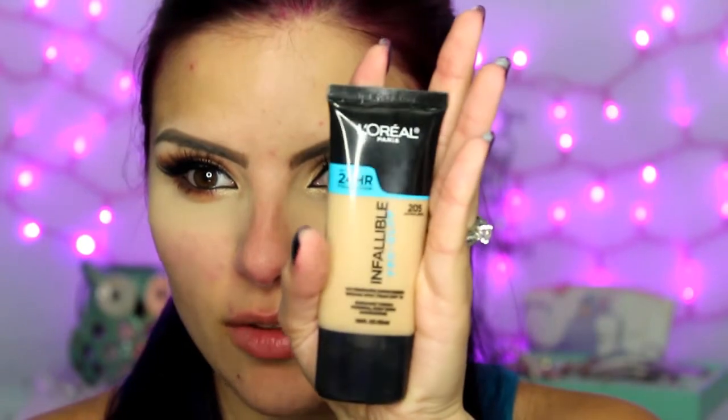I'm also going to use the Benefit Porefessional, just a little bit on my cheeks where I have larger pores. For foundation, I'm using the L'Oreal Infallible Pro Glow in the shade 205 Natural Beige.